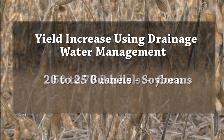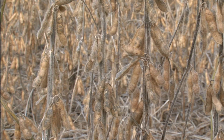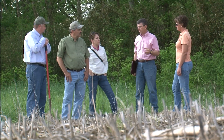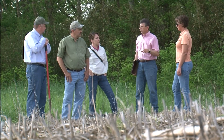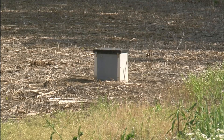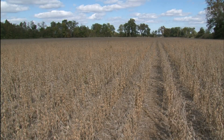Our producers have reported yield increases of approximately 20 to 25 bushels per acre for a typical soybean yield increase, and approximately 50 to 70 bushels per acre for corn, following the installation of drainage water management. What drainage water management does is give farmers the tools to actively control water — both excess and deficit — throughout the year, which they've really never had before. It brings a whole new level of management capability to their operation.